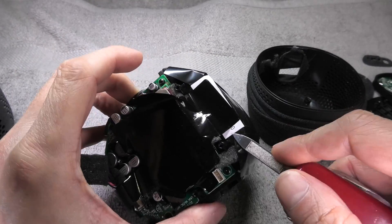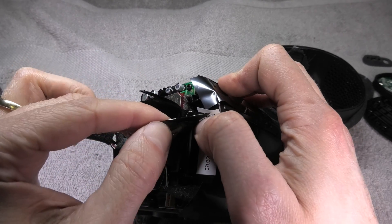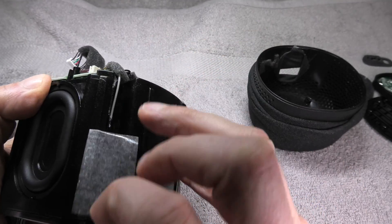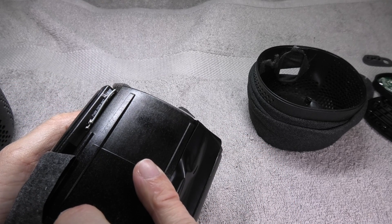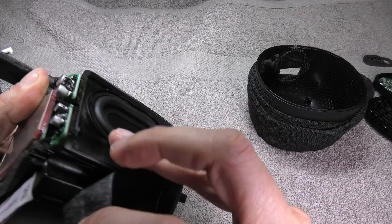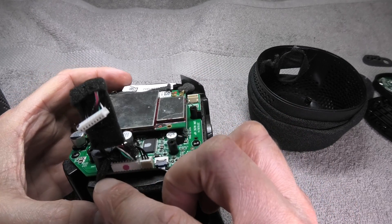On top of the motherboard there is a big piece of black sticky tape which I carefully peel off. Next I notice two small wires going off to the side under more black tape — those are the Wi-Fi antennas. There are two of them: one on the left side, and a second one located under a second piece of black tape on the other side.